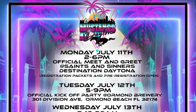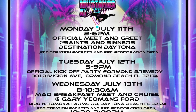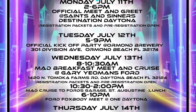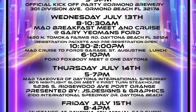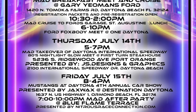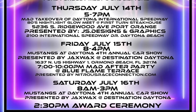Hey guys, we have two awesome events coming up. Mustangs at Daytona in Daytona Beach, Florida — here's the schedule, more info down in the description. Then two weeks after that we have Mustang Week. Definitely go check out these two events. We will have a booth at Mustangs at Daytona — you can get merch, see the cars. We're trying to get as many cars done as possible for them.